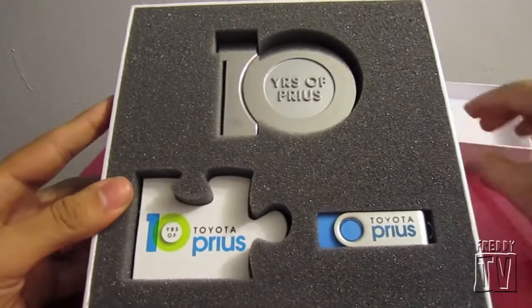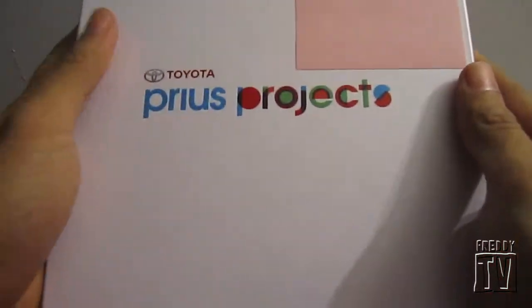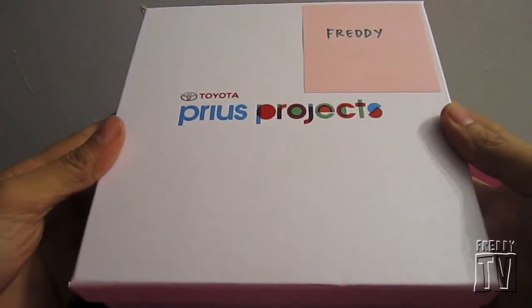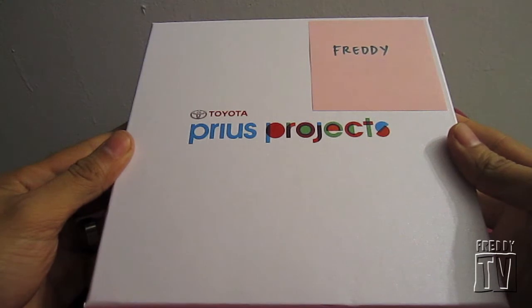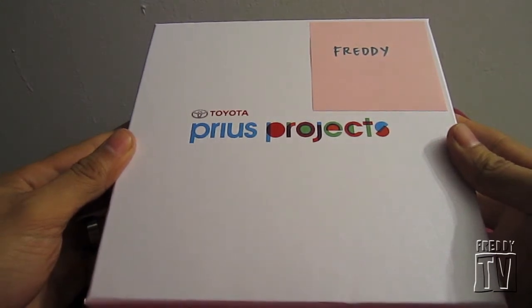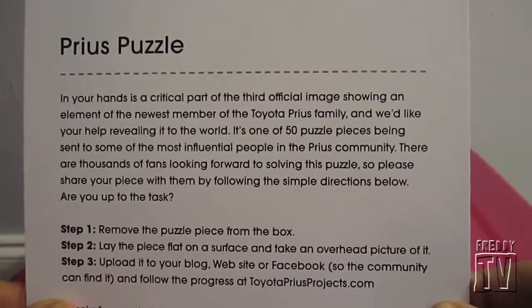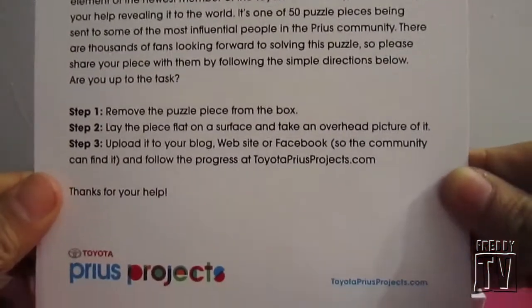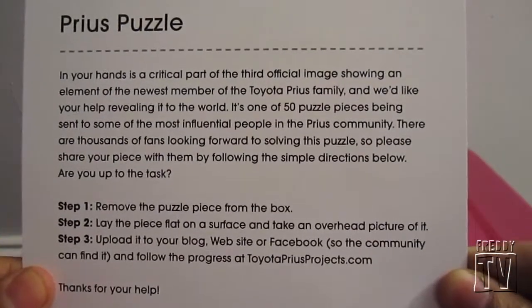Here it is — this is my Prius Projects puzzle box and you can find out more about it at toyotapriusprojects.com. Thanks for watching. Oh, not so fast — this was stuck to the lid and I did not see it initially. It's just a little cut-out with the directions of what you're supposed to do.